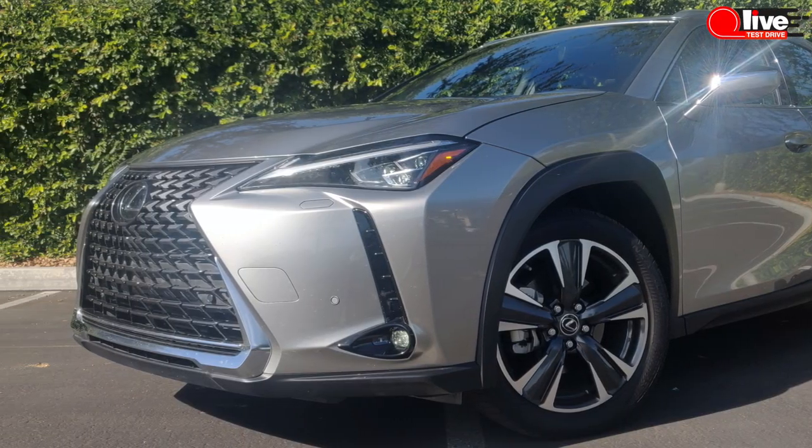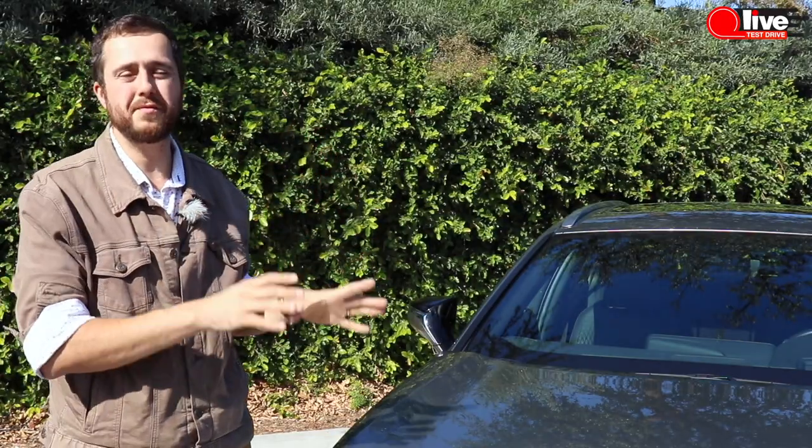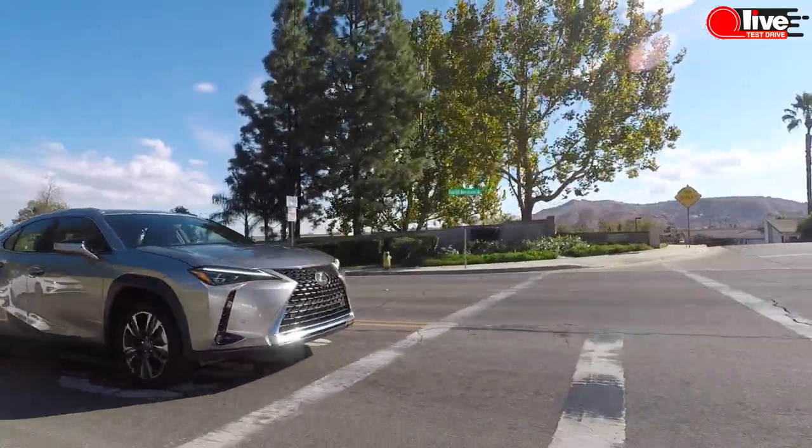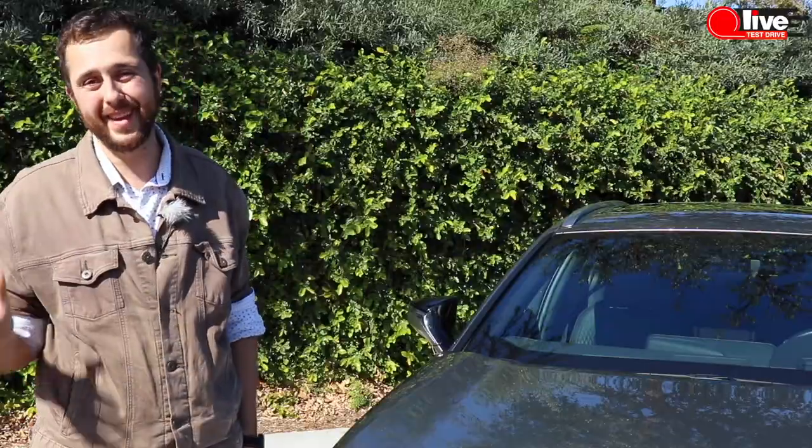It does not only justify the price tag — it also brings something new and fresh to the class. Yeah, this is a new boy in town, but now Lexus is officially in the game.